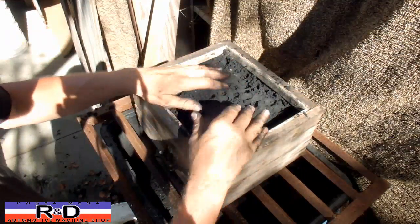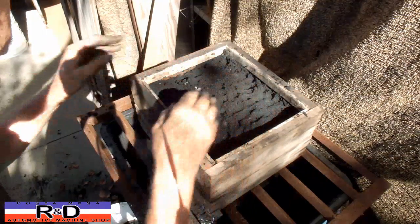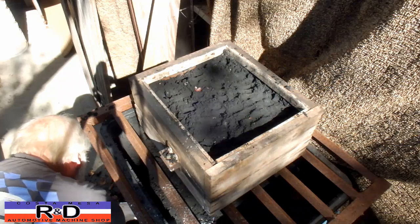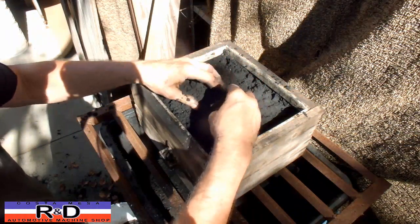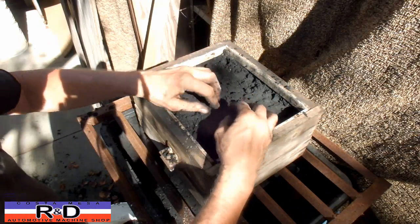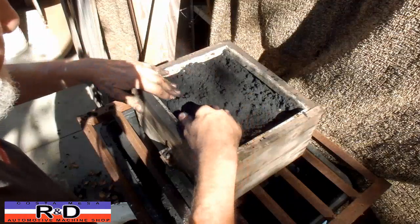As you can see, our flask is kind of crudely made with just some boards, but it seems to work well. It would certainly be nice to have one made out of metal, but for the little casting we have to do here at the shop, this works pretty well.